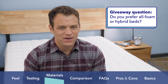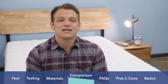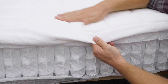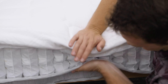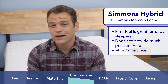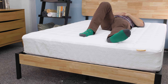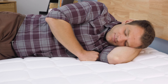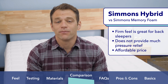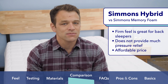Simmons makes two versions of their bed-in-a-box mattress. While we've been discussing the all-foam version, I want to take a second to discuss their hybrid version. A hybrid mattress uses a combination of foam for comfort and a layer of coils for support. Many bed-in-a-box companies now offer hybrid options because they provide more bounce than all-foam counterparts. The Simmons Hybrid has a firm feel that I like for back sleepers. Like the Simmons Foam, it probably won't be the best option for folks needing a ton of pressure relief, but it comes in at a really affordable price — a good choice for a college apartment or a teenager's bedroom. You can check out my full video review linked below, or Google Sleepopolis Simmons Hybrid Review for more.